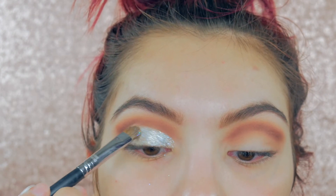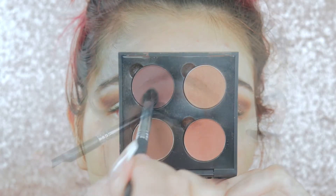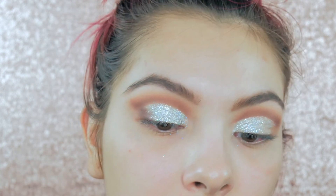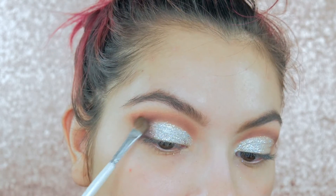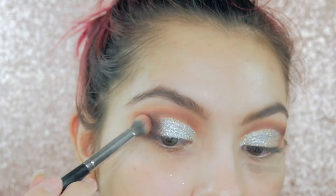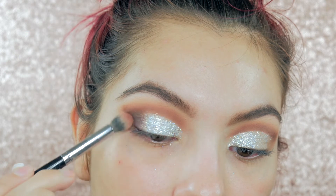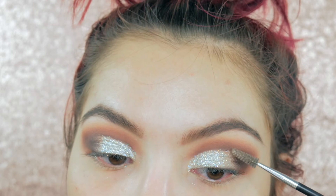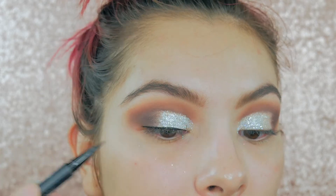I'm only going halfway across because I want to do a half cut crease. To deepen up the look, I'm taking the Beauty Mark shade from Anastasia and applying it to the outer corner and halfway on the lid where we didn't put the glitter. Then I'm going back in with Morocco — which is an Anastasia eyeshadow — to blend out the Beauty Mark shade. If you get glitter in your crease, just take a spoolie and scratch it off — it comes right off.